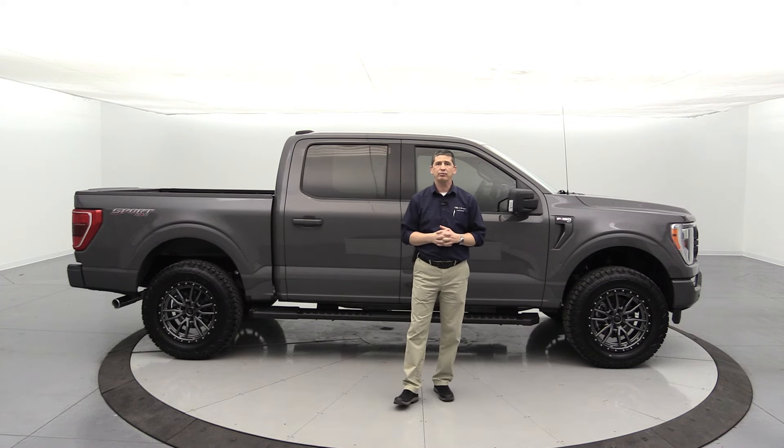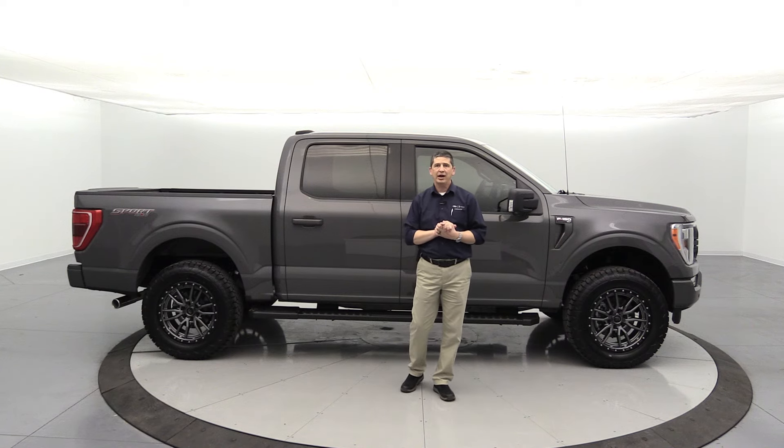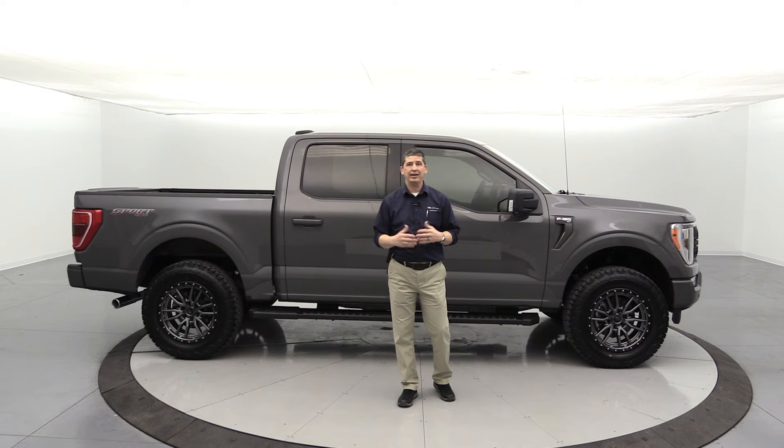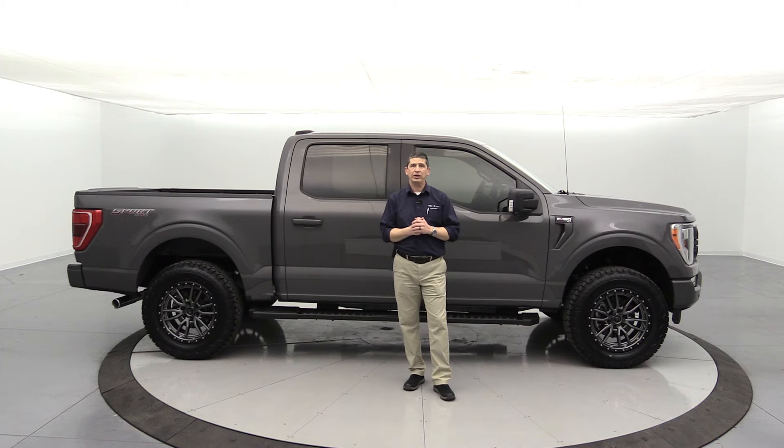This is a pretty simple off-road truck package. We put on this lift and a couple other accessories as well. I wanted to highlight that in this video. And if you didn't know much about Long MacArthur yet, check out our YouTube channel — we do a lot of different custom builds with videos on there.